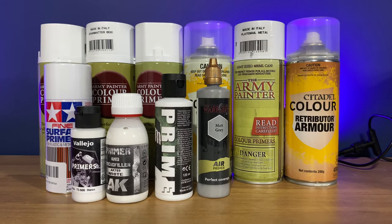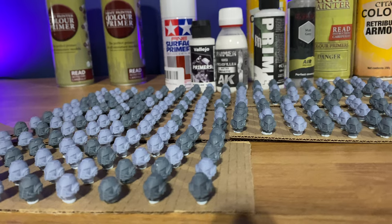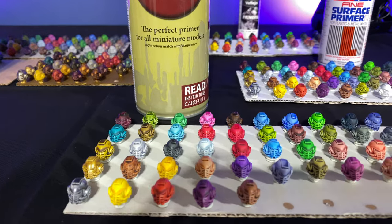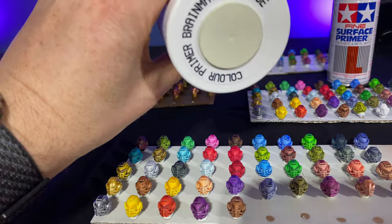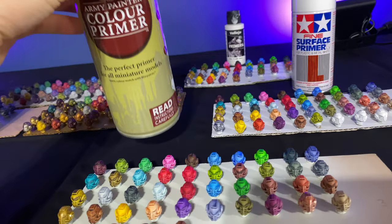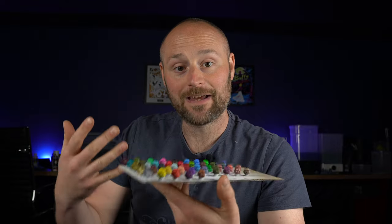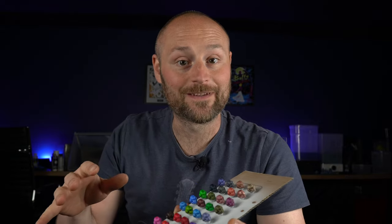In this video I'm going to be testing out 10 different types of primers to see what works best with the new Army Painter SpeedPaint 2.0. I'll be testing out a couple of metallics, a whole range of different primers to see which ones they basically stick to the best, avoid any cracking like I experienced in my last one, and just telling you which ones seem to work best, at least in my experience.